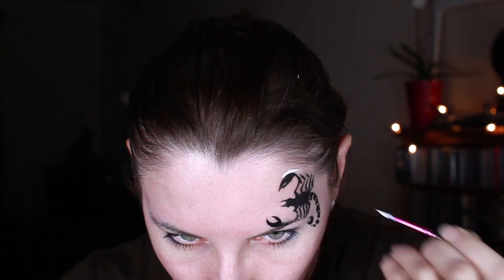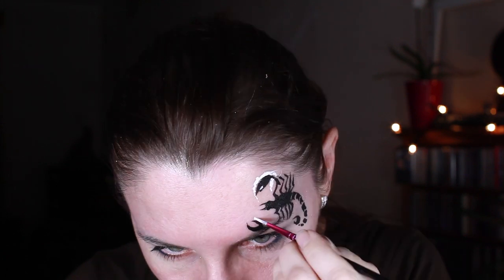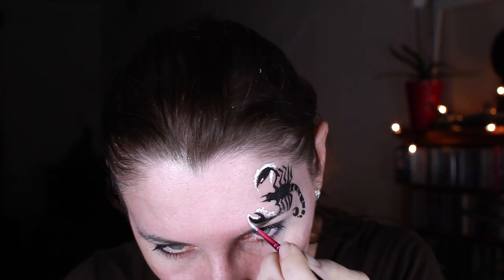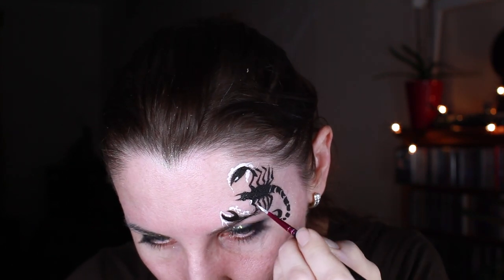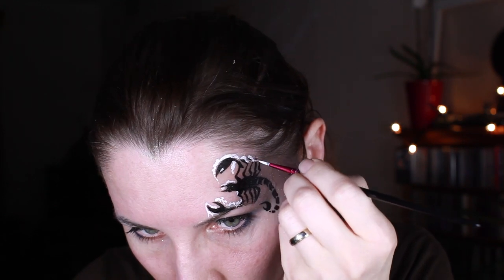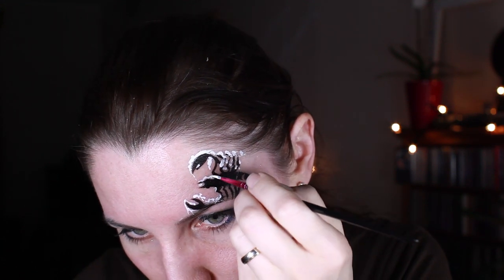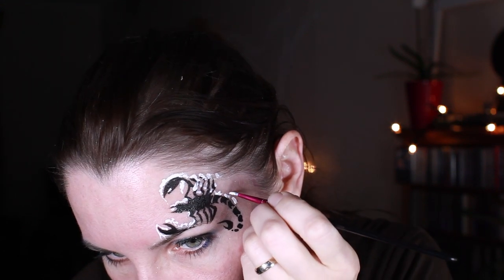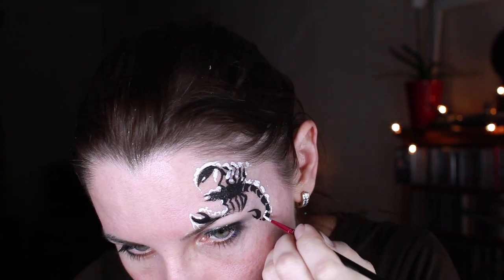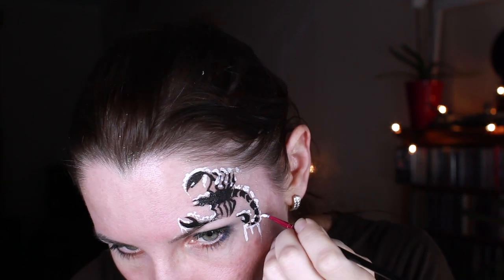Since it's a wintery design I added lots and lots of snow at the top of the legs, at the body itself, claws and tail. And I also added some icicles to look even more snowy and cold.